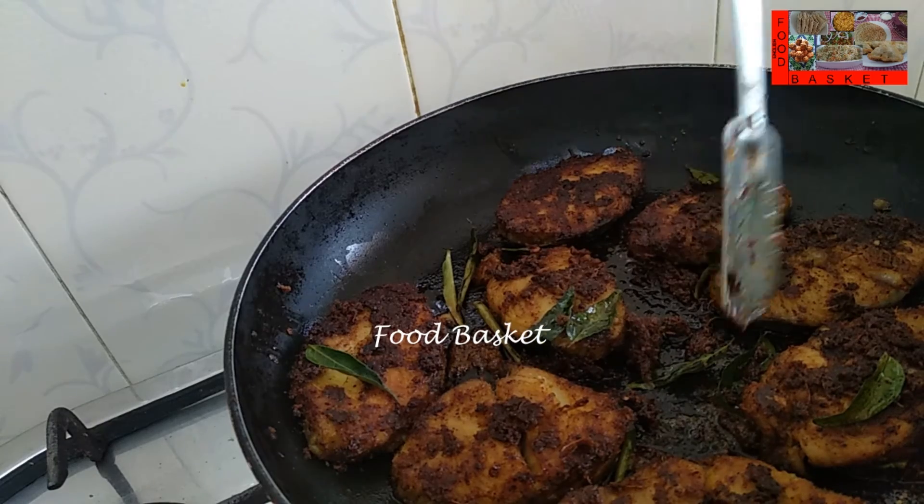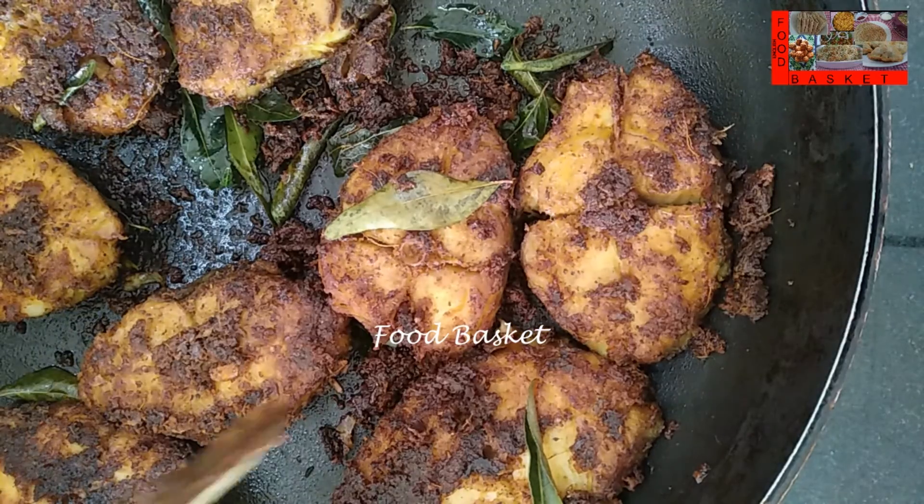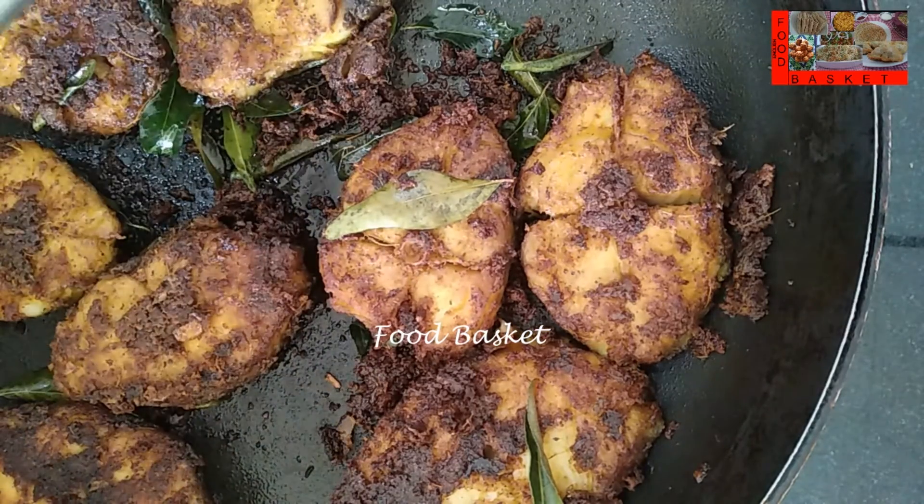The fish is well fried on both sides, this is sufficient. Let us turn off the gas. Seer fish fry is now ready. Let us transfer it to a serving tray.